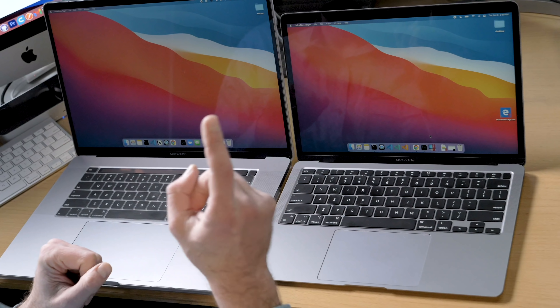Today we're going to be stressing the heck out of a Node and Express application using a utility called autocannon — on the MacBook Pro Intel Core i9 versus the MacBook Air with the M1 chip.